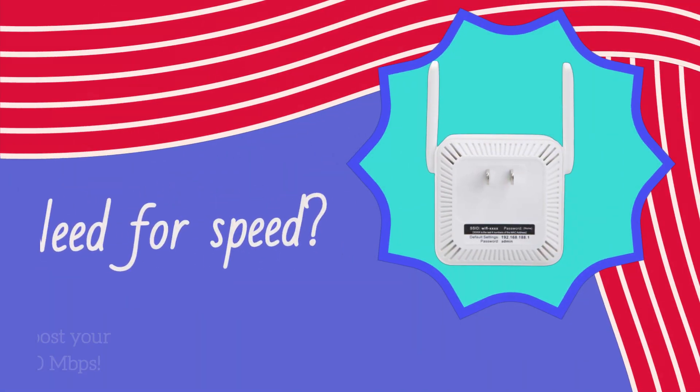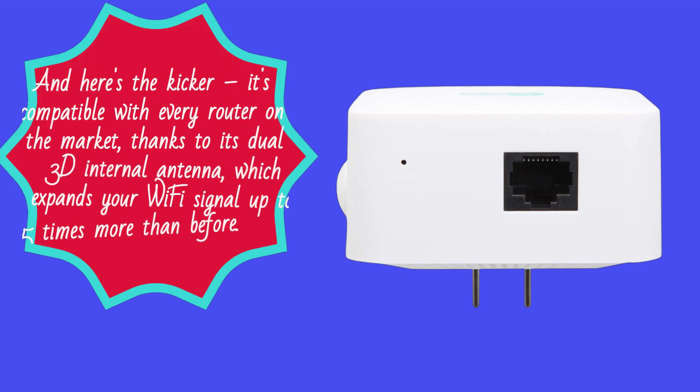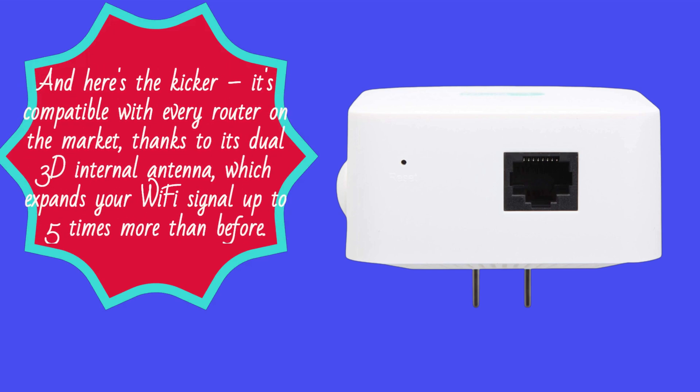Need for speed? The Xtend Tech Wi-Fi Booster can boost your internet speed up to a whopping 300 megabits per second. And here's the kicker: it's compatible with every router on the market, thanks to its dual 3D internal antenna, which expands your Wi-Fi signal up to five times more than before.